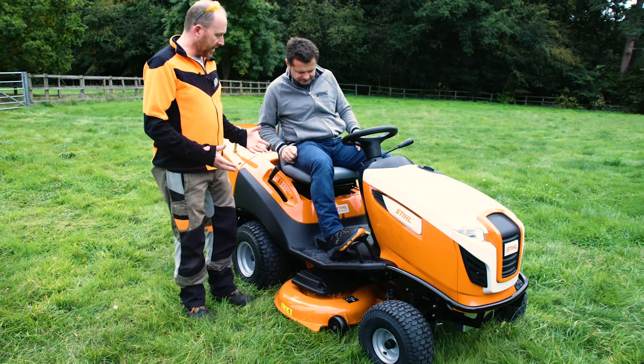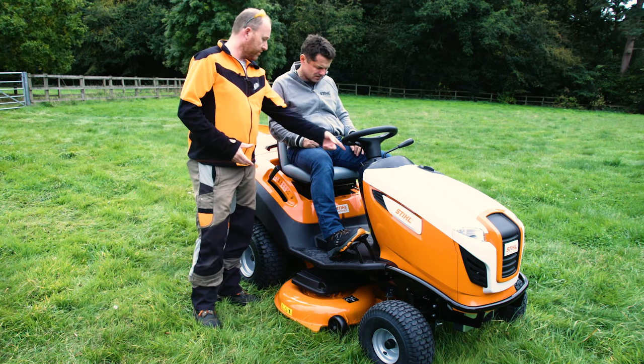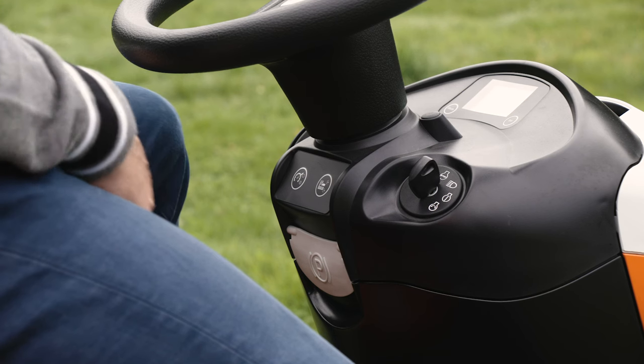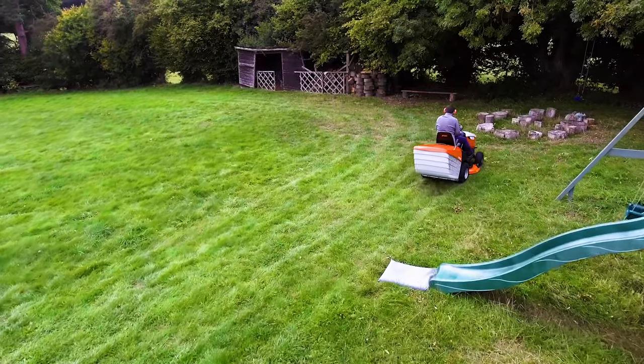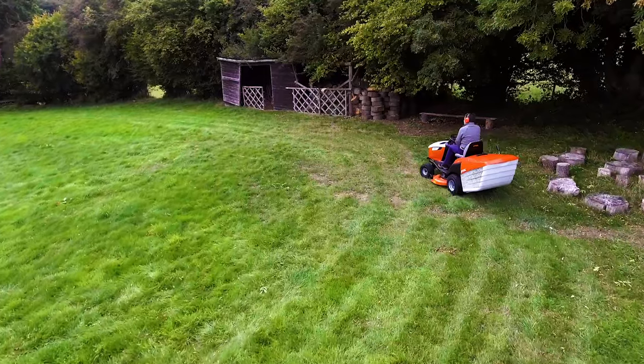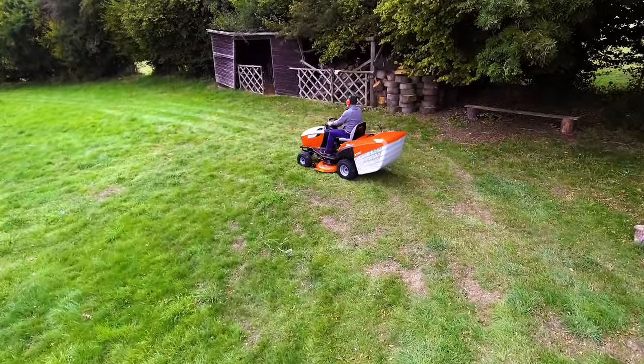When you get down to the nitty-gritty of actually cutting grass, to engage your blades it's just a simple button under there. And because you seem like the type of guy who likes an easy life, we've even got cruise control on this! You can set it to a certain speed and just let it go — though you've still got to stay in control!